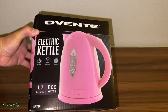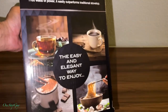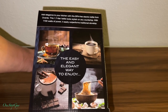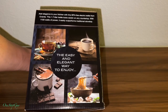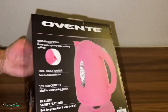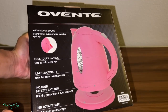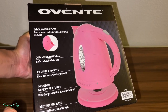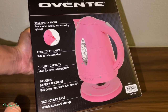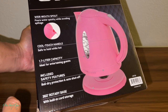It has boil-dry protection and cord storage — that's how it looks. The pink one looks pretty cute. Going around the box — it's the easy and elegant way to enjoy coffee, tea, and food. On the back of the box: wide mouth spout pours water quickly while avoiding spillage, cool touch handle, 1.7-liter capacity, included safety features, and a 360-degree rotary base.